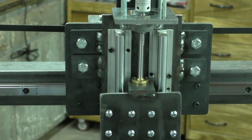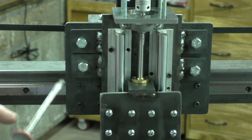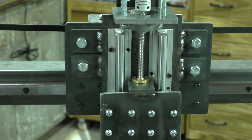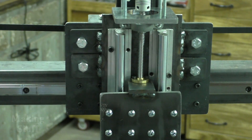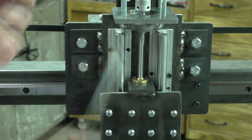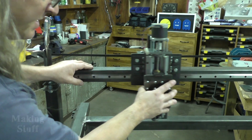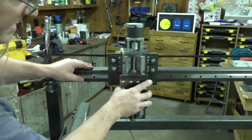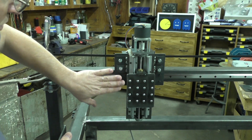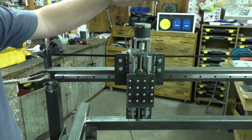I've got the z-axis mounted to the z-bearing plate and I've got my tabs welded on here. I did mess up on the gap between these two tabs — they're a little bit different — but that doesn't make any difference in the way the machine works. I've got this all mounted, it has all the clearance, it's nice and solid and doesn't move, so that turned out to be a really good mount. Everything is mounted, the x-axis moves nice and smooth, the z-axis is nice and smooth — everything's working the way it should.